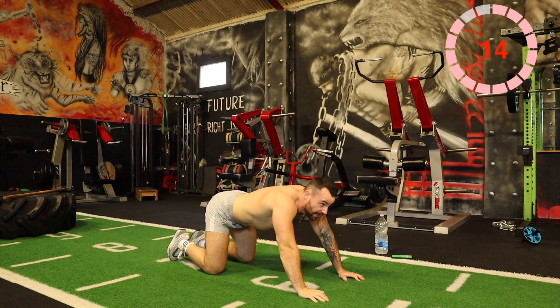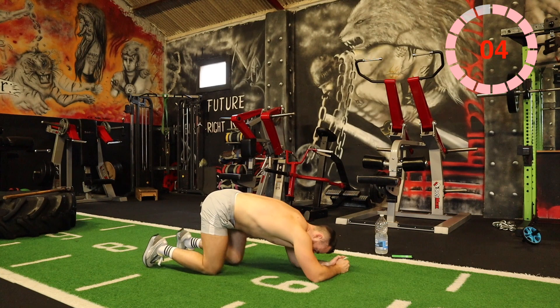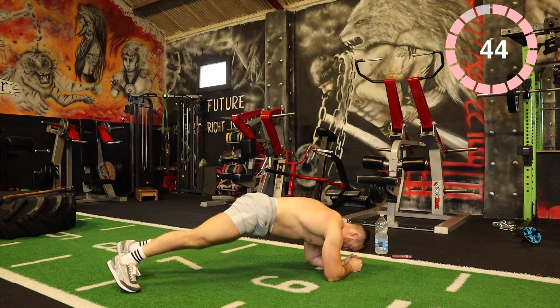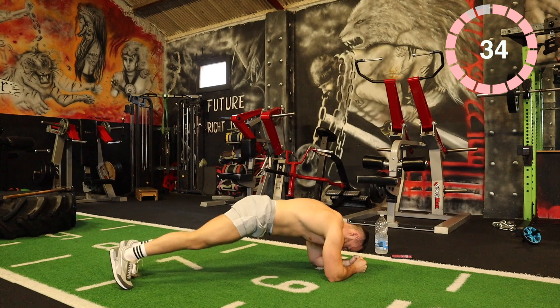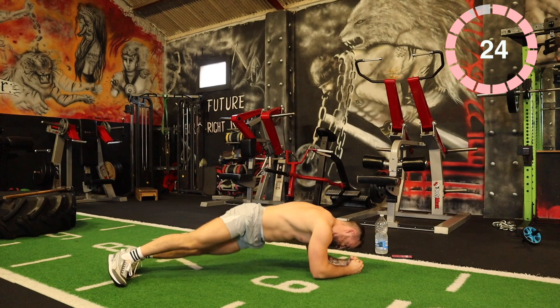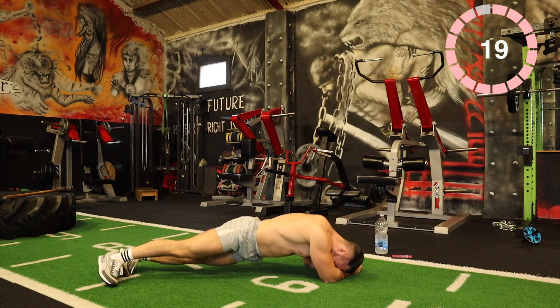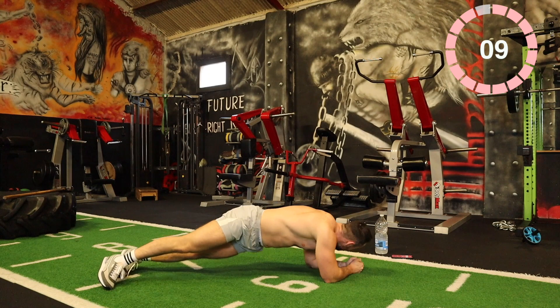We have three exercises remaining. This next one is just a plank twist — plank position, twisting your hips toward the ground. So 3, 2, 1, twist. 15 seconds. 10 seconds. 5 seconds.